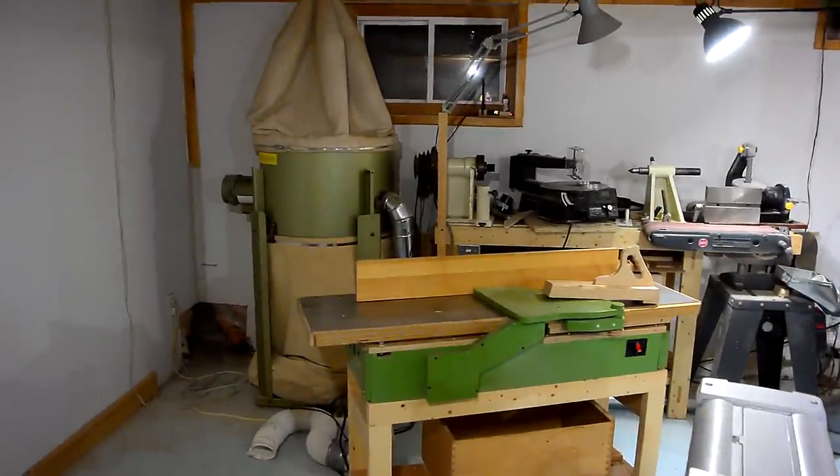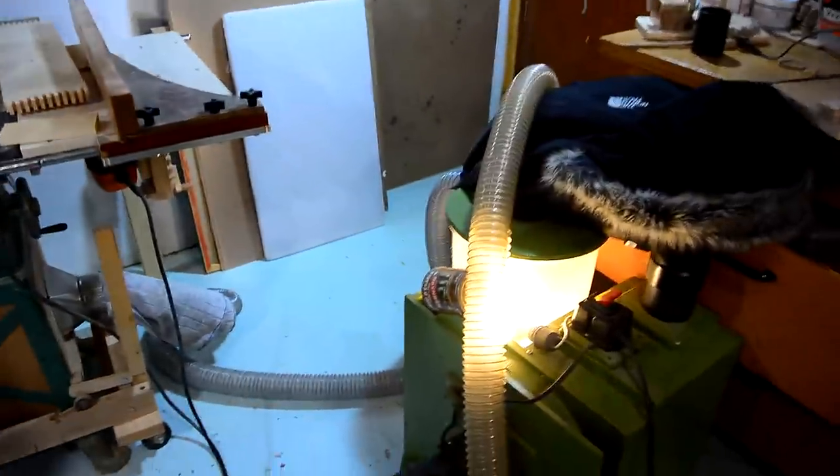I don't have a hose long enough to connect to the big dust collector, so I've got the table saw just tucked up to my small dust collector here.